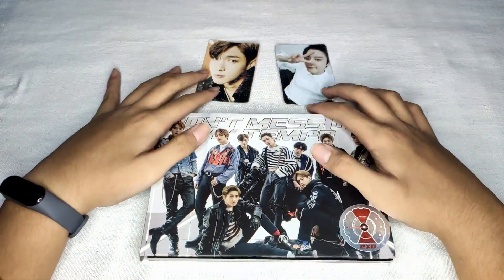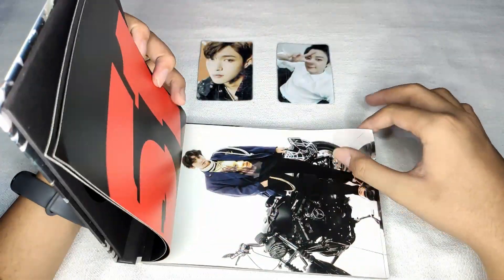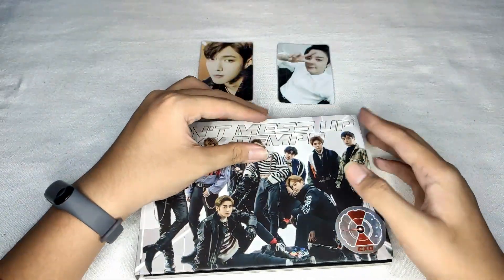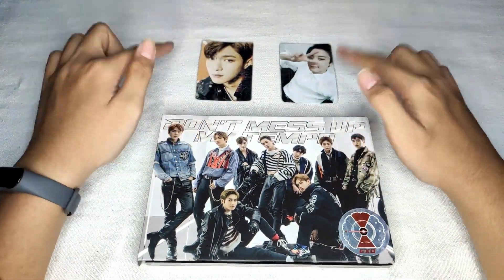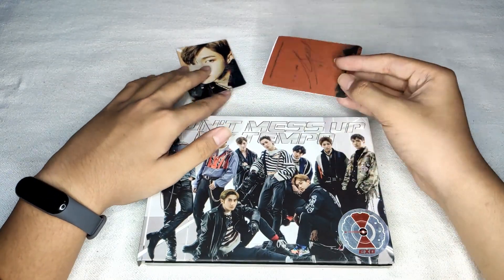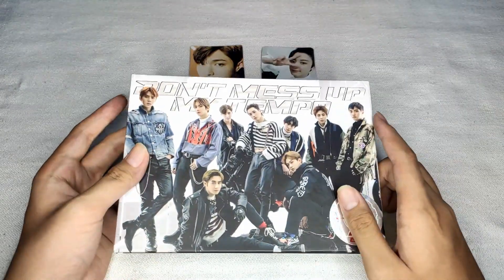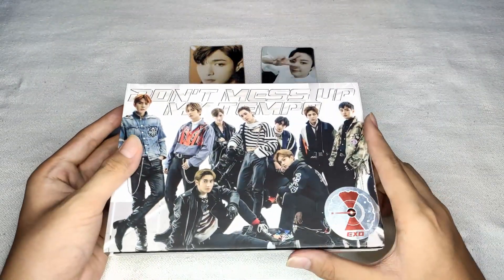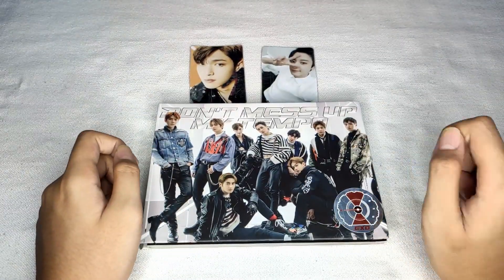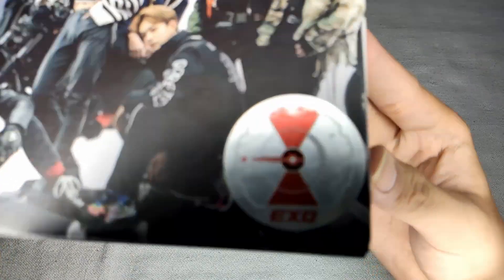So yeah, that's it — this is inside the 'Don't Mess Up My Tempo' album. As you can see it's really old, there's some damage and loss of glue on the photobook. Also these photo cards are DIY from me — as you can see, they're really not great. But yeah, this is my 'Don't Mess Up My Tempo' album unboxing, V-based version. Make sure to subscribe — goodbye, EXO!